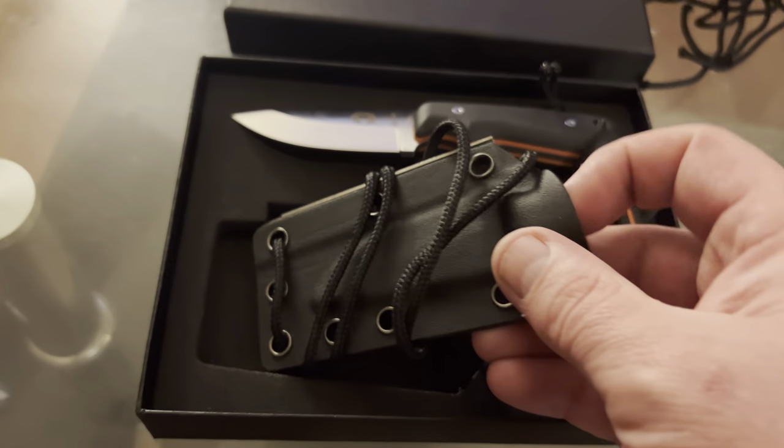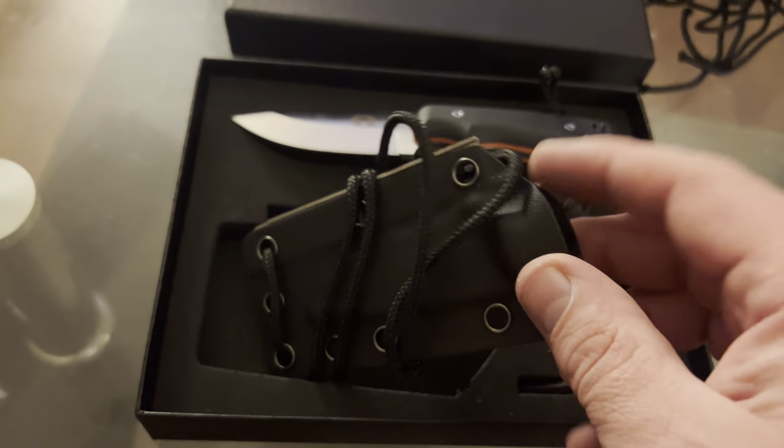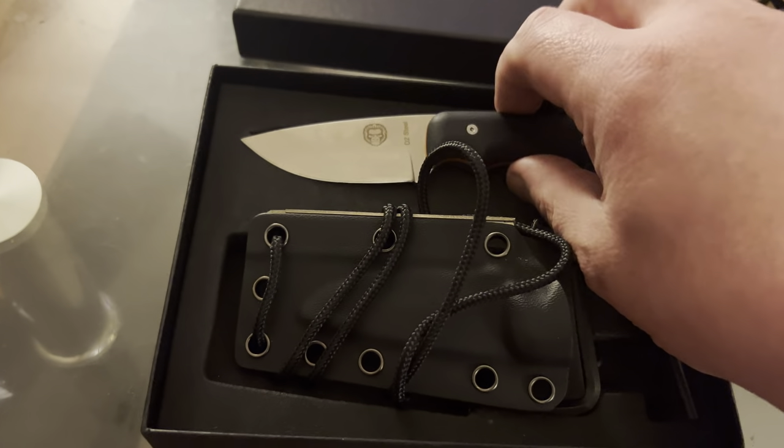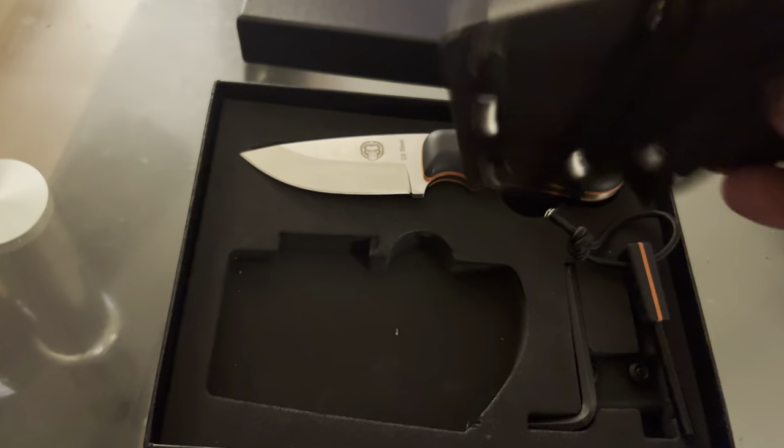Genuine Kydex sheath. Does not dull the knife. Fits in there enough where it's not cutting. But once this part hits right here, it's locked in and good to go. It's a perfect neck knife.